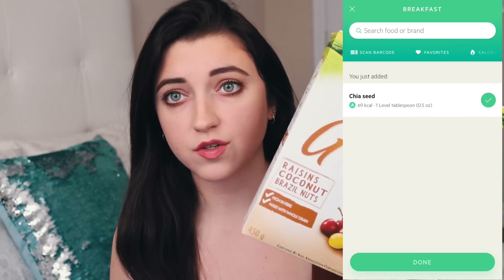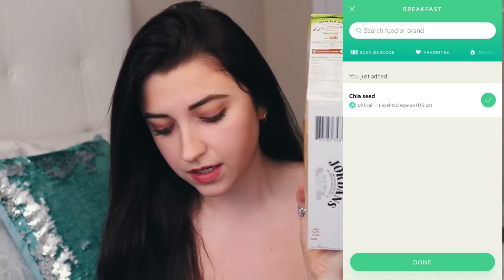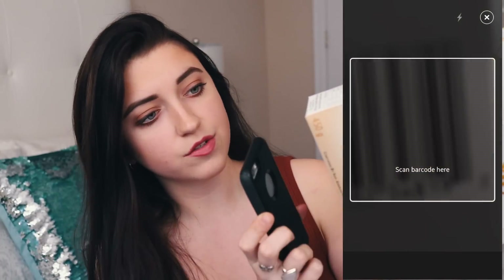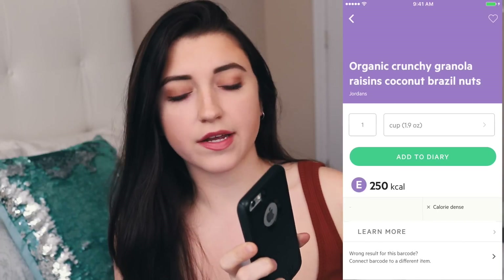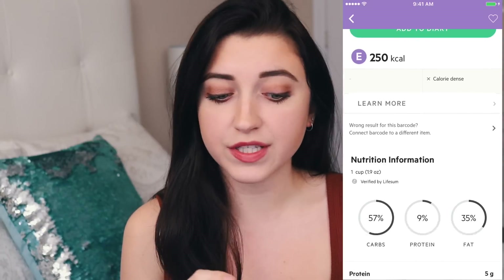If you're using a packaged product, like the granola I use in this video, all you have to do is find the barcode on the box, click scan barcode, and line it up to the barcode. Once it's in the right spot it will take the picture for you — you don't need to click on anything. And if you get the premium version, it also comes with a database of recipes, which is really helpful, so go check out my last video if you want to learn more.